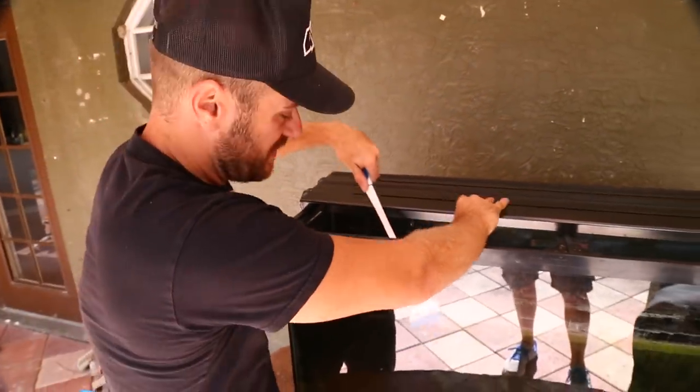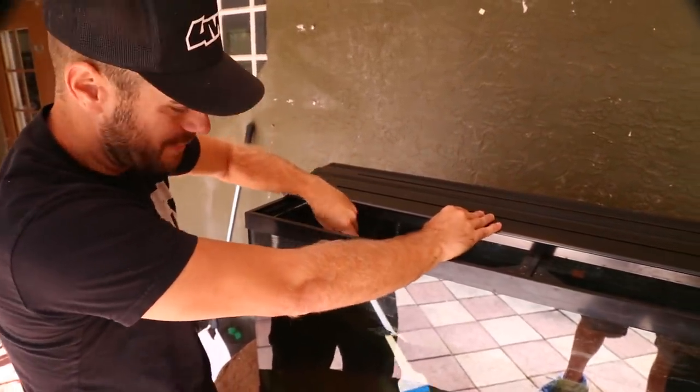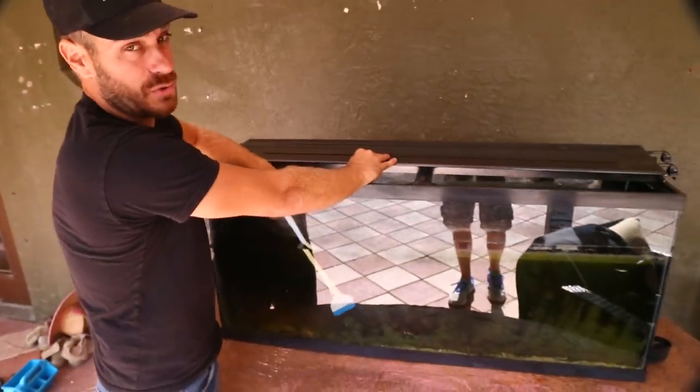A few months ago we set up a turtle tank out here at the camp for little Turbo, a diamondback terrapin. As you can see, it's not going so well.